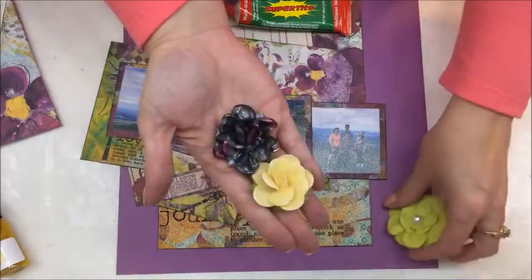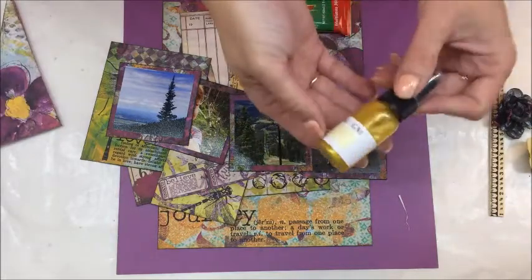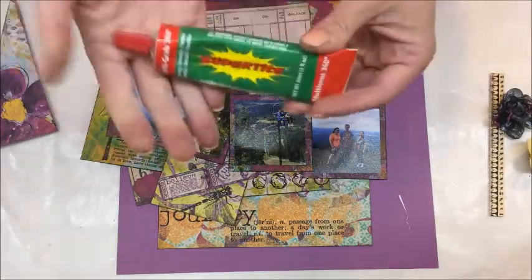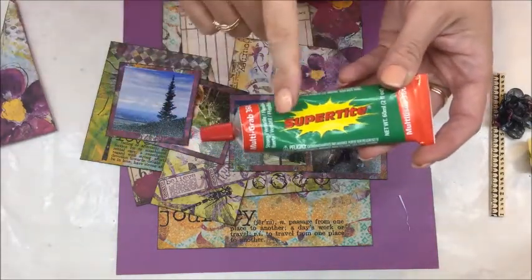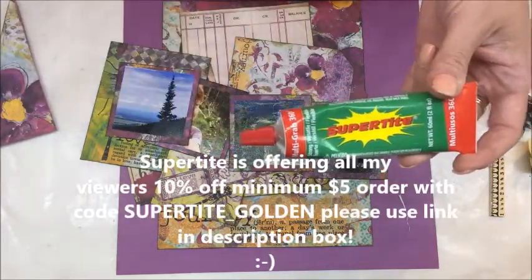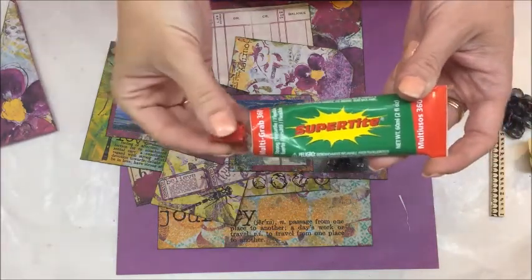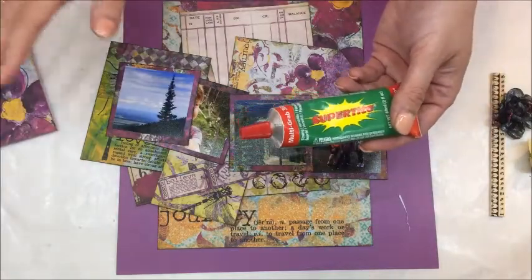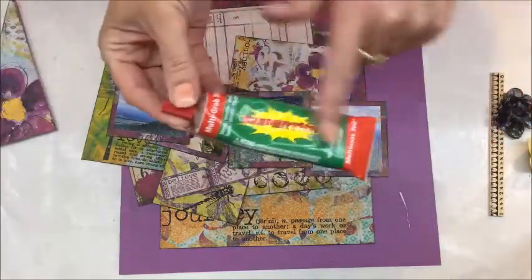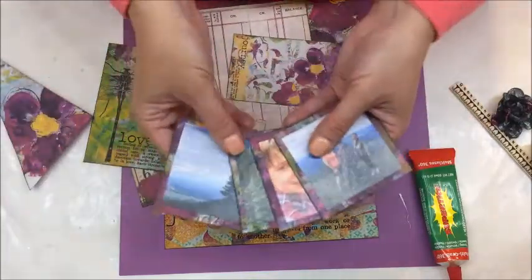I have some flowers from my stash that I am going to be using — maybe, I don't know, maybe. I also have some beautiful gold glimmer mist from Tattered Angels. I am going to be adhering everything with Super Tight Multi Grab Glue 360. This can handle everything from delicate projects to more heavy-duty DIY projects around the home. I would normally run a tape runner but I want to work quickly, and I used one of the digital sheets to mat my photos.